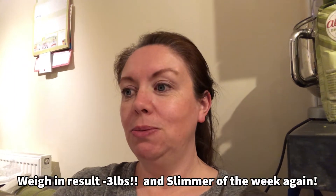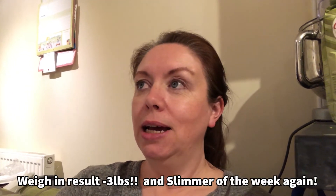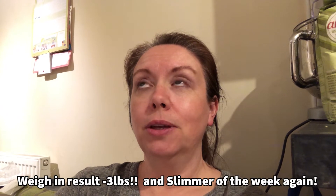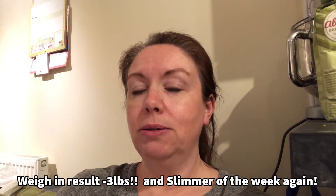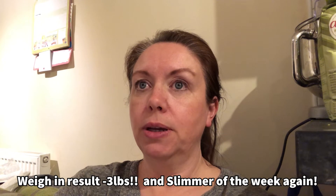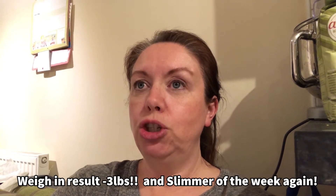I got slimmer of the week again — on our virtual board I've got slimmer of the week from last week and my stone certificate from last week, and this week I've got slimmer of the week again. My target for next week: I did four pounds last week and three pounds this week, so if I lose two this week I think it will take me to my ten percent certificate and my one and a half stone award. So I'm aiming for two this week.